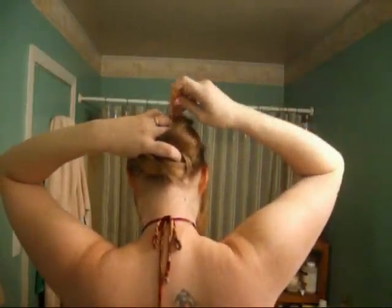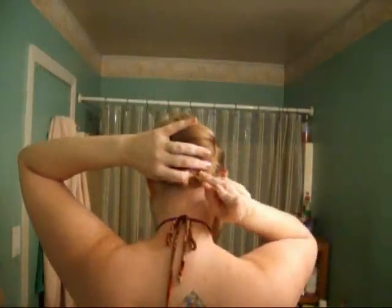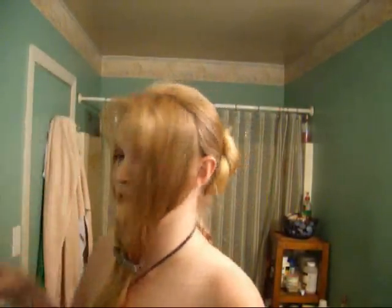Alright, to secure it, I am using my U-shaped knitting needles because I find them to be the best when it comes to securing such. One on that side and one on this side, like so. Let's see how it feels — I need one more up under here, just to make sure we're not moving. Okay, that feels decent, but let me have a look-see just to see how it looks. Well, it looks nice! Alright, ta-da! That's what you should have so far.